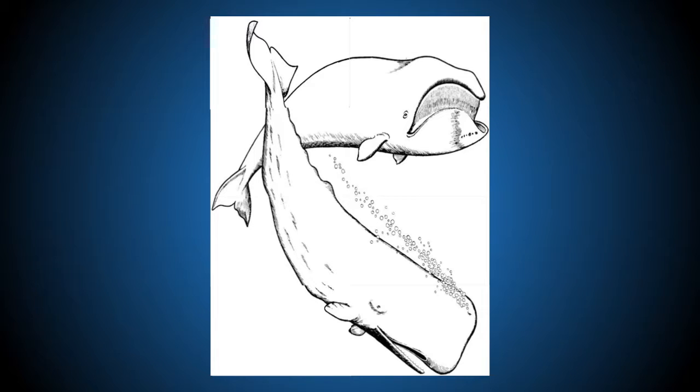Look at that — we created a picture of two whales! It's self-checking: if we had done something incorrect, we would obviously know that. So that's one of the activities you can do.